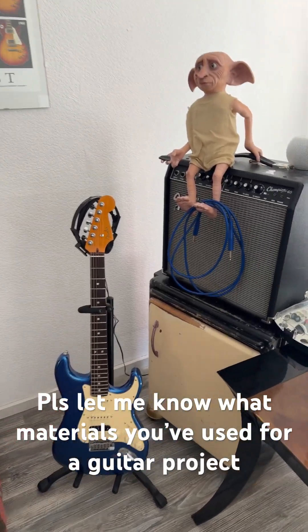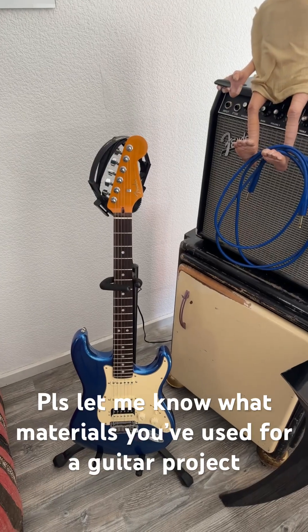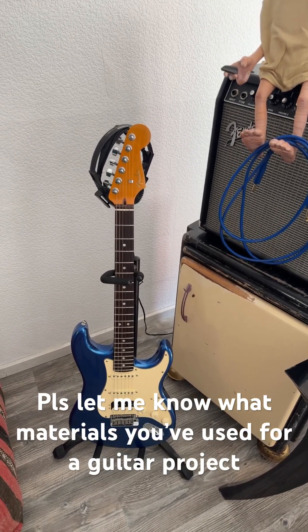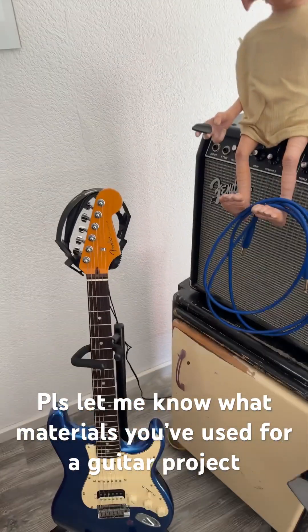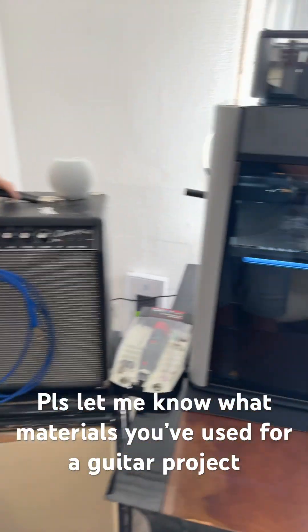Hello everyone, so today we're going to start a little project to manufacture a guitar. I love Fender Stratocaster and everything like that — I'm a traditionalist when it comes to guitars, but I think we can change it.